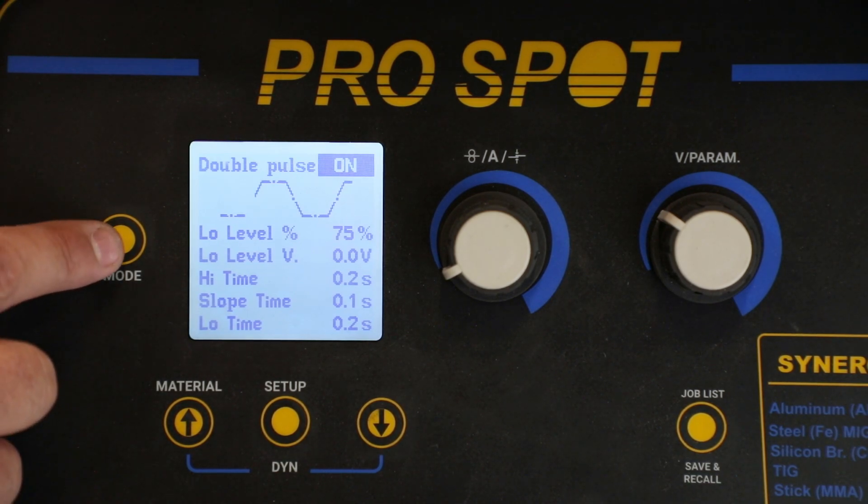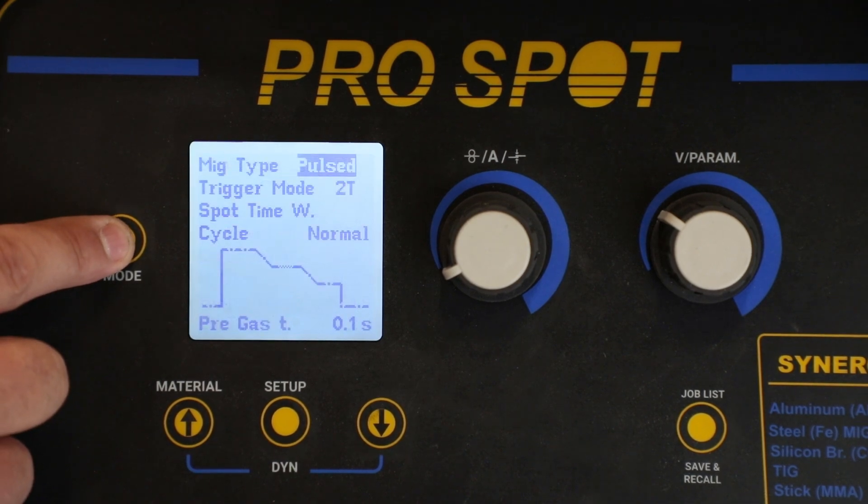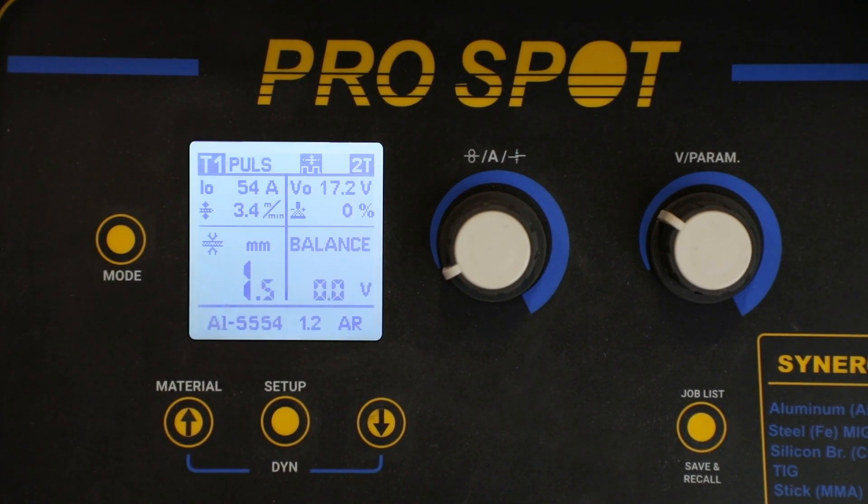Once activated, we're going to hit the mode or back button two times to bring us back to the main welding screen. You can see that we have the double pulse symbol now on the top of the screen. This lets us know that double pulse is activated and we're ready to weld on thinner aluminum.